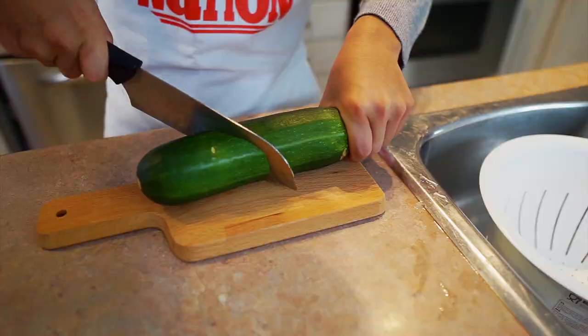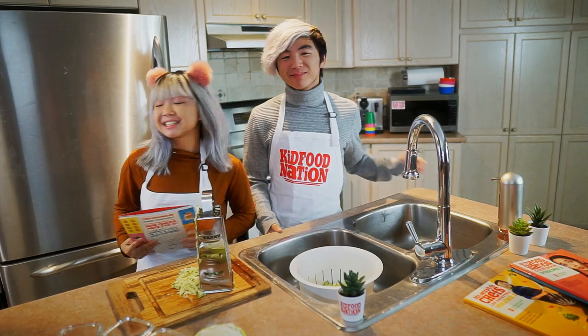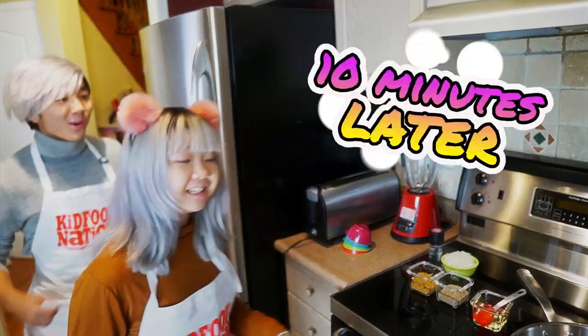Alright, let's grab the latest Kid Food Nation cookbook and get started. According to Chef Louisa, we have to put our grated zucchini into a strainer, sprinkle with salt, and let it stand for ten minutes. What should we do while we wait? Let's go outside and do some exercise. That was fun. Now we're ready to cook.